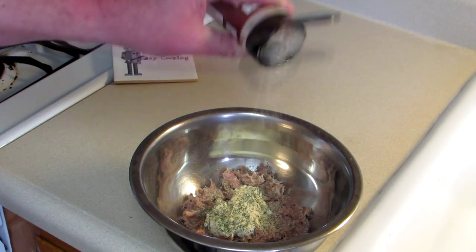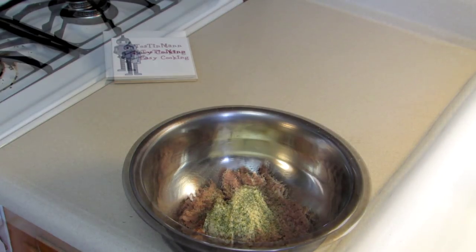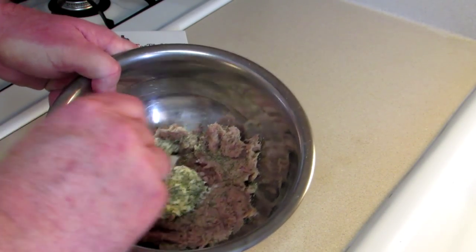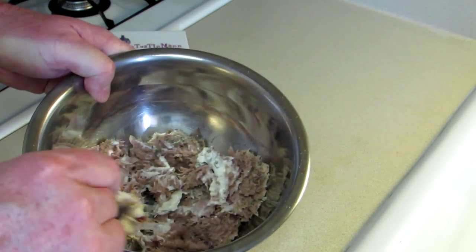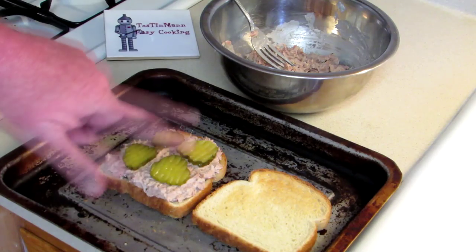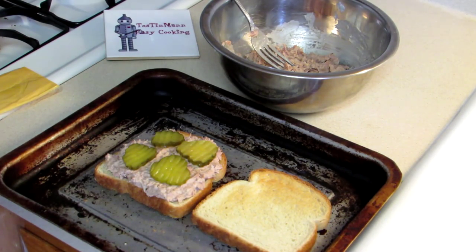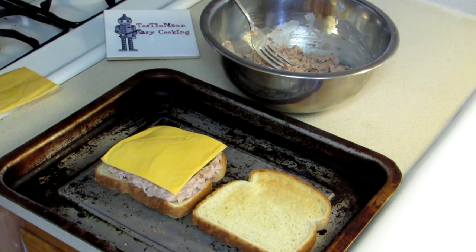I've made tuna spread many ways — I put pickles in it, I put all kinds of stuff in it, but that's how I'm doing it today. I'm just going to mix it all together. The tuna is all mixed up. I made a couple pieces of toast, put together one sandwich, and decided to put some dill pickle slices on there. I'm just going to put a piece of American cheese on top, get the other one put together, and then we'll broil those in the toaster oven.